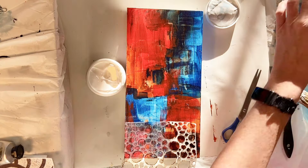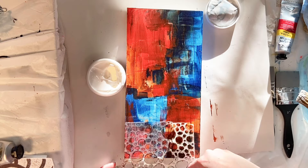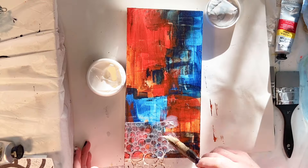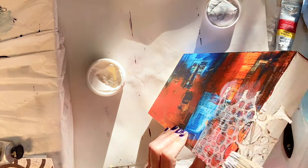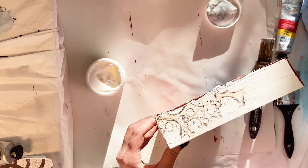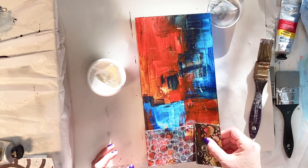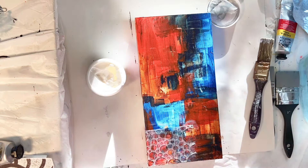I'm applying that with some of the Liquitex matte medium — that is my preferred adhesive for collage typically. The gel works nicely also, but I like the matte because I don't always want a gloss finish, and that lets me decide at the end if I want to add some sort of gloss or just keep it as a matte look.